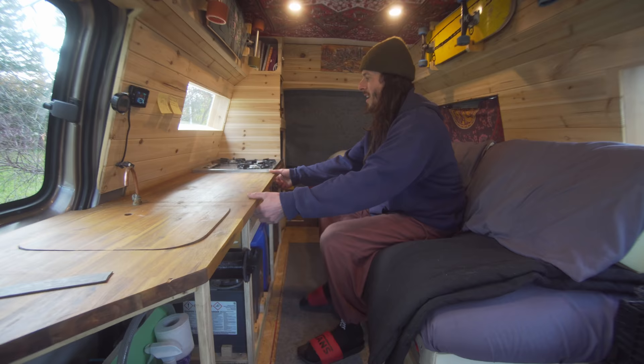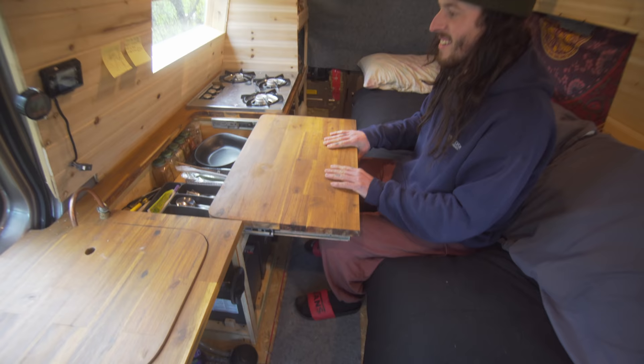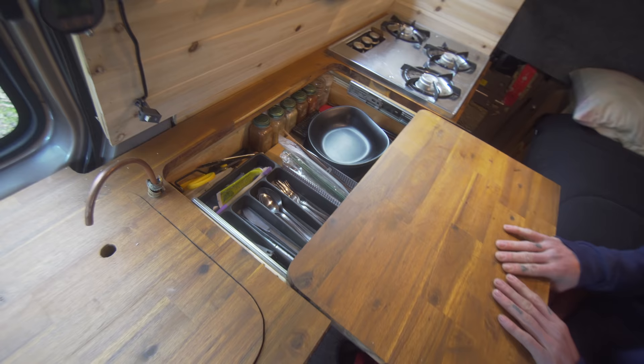Kind of a desk-ish eating area here, and then I've got just a little bit of storage space underneath. I figured I'd make it dual purpose.